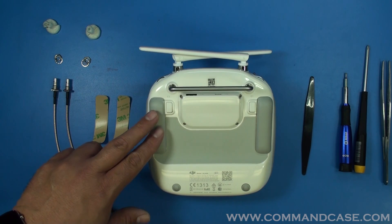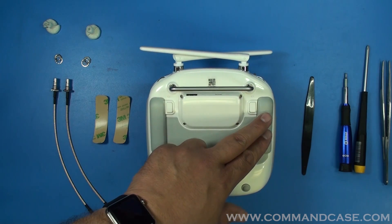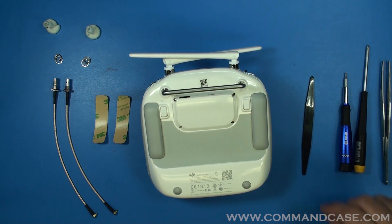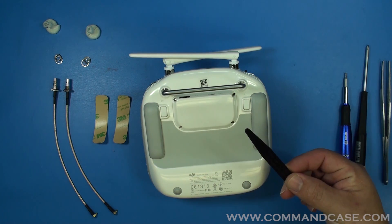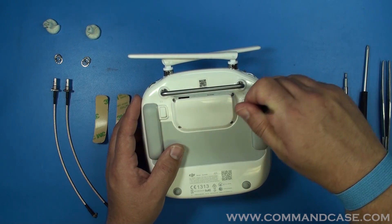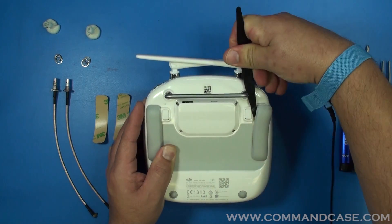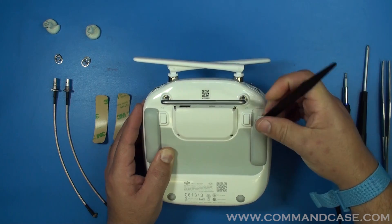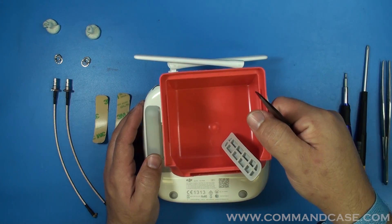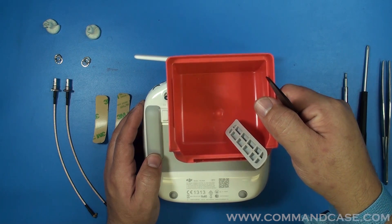We're going to start by removing these rubber bumpers. That's going to allow us to have access to the screws that are behind here. I recommend using your nylon pick for this so you don't mar your plastics. It's always a good idea to have a little storage bin handy so you don't lose any parts.